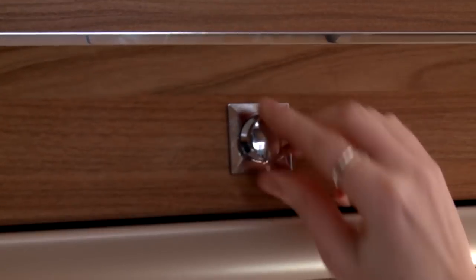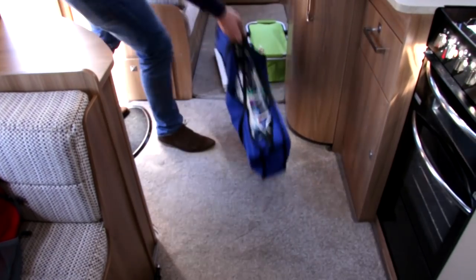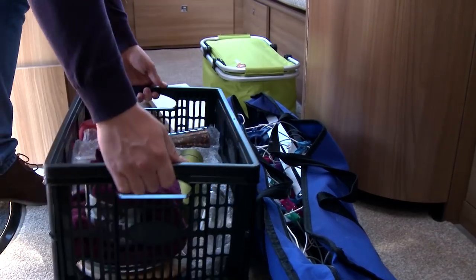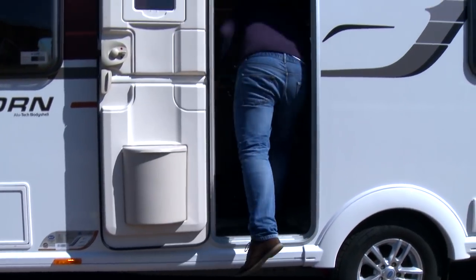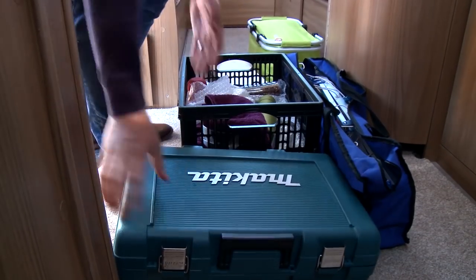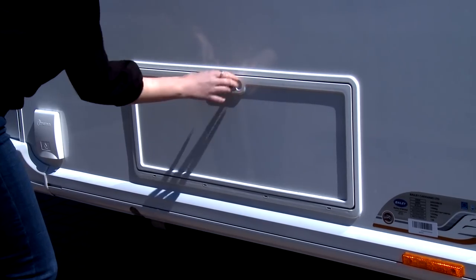Findings from the Bailey sponsored research from the University of Bath has shown that when it comes to stability, weight distribution really matters. Therefore make sure all heavy items are positioned at floor level over the caravan axle. Finally, go back outside and check all external doors are securely locked.